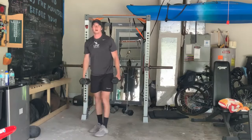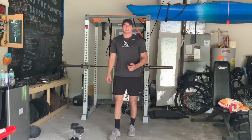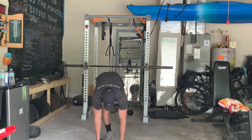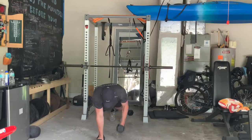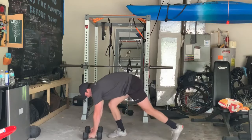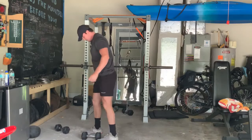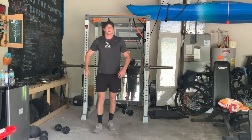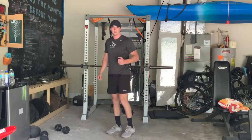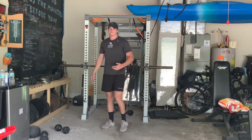And lastly, we're going to do renegade rows. Take your dumbbells — if you don't have dumbbells, you can use your hands or water bottles filled with sand. Get into a push-up position, then row one arm up alternating each time. If you're not using any weight, when you pull your hand up, try to squeeze your lat on the side of your back, squeeze at the top, hold it for a second, and then go back down. That's all seven exercises for today.